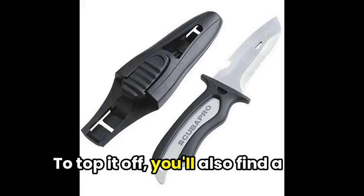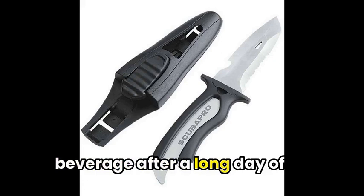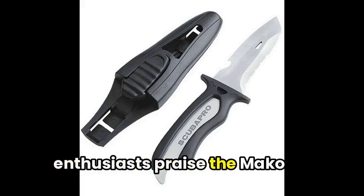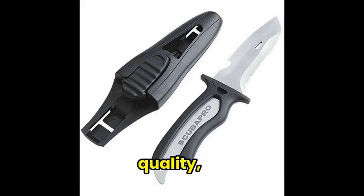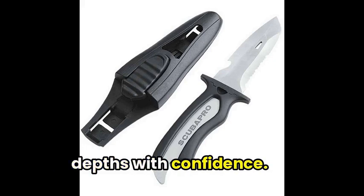To top it off, you'll also find a helpful bottle opener for when you need a refreshing beverage after a long day of diving. Divers and underwater enthusiasts praise the Mako Stainless Steel Dive Knife for its quality, versatility, and convenient design. Get yours today and explore the depths with confidence.